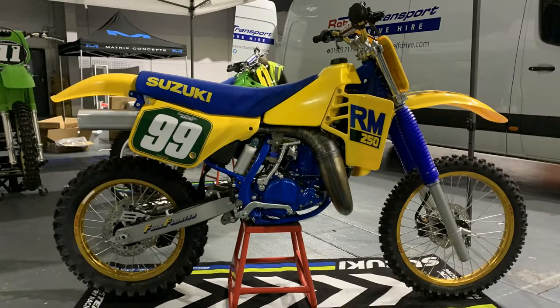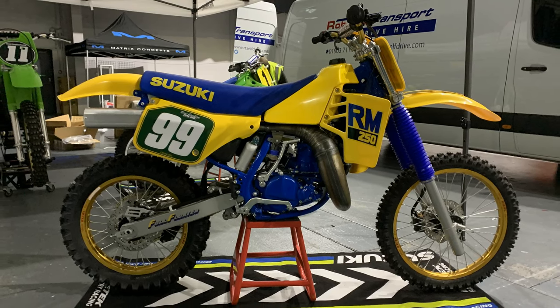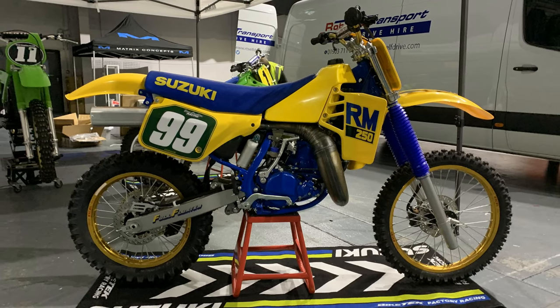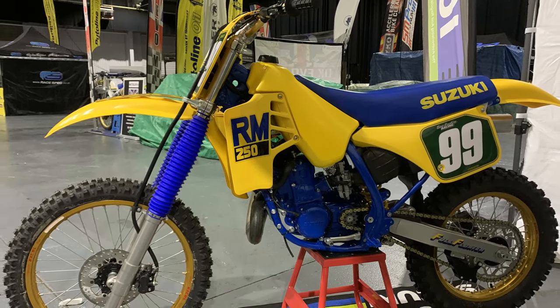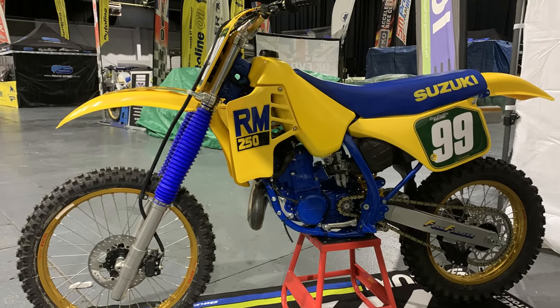So next up it's going to be Steve Coughlin's 1988 RM250 Suzuki. This was another very nice classic that I spotted at Telford this year. This 1988 RM250 Suzuki was completely rebuilt by Steve Coughlin, and Steve used quite a lot of brand new old stock parts to rebuild this bike. It took Steve quite a few years to gather all of the bits and pieces together, and it's only recently that he's just managed to finish it and put it on display.